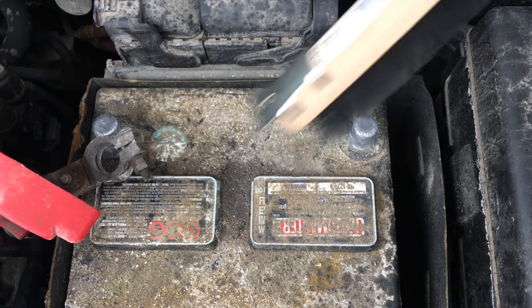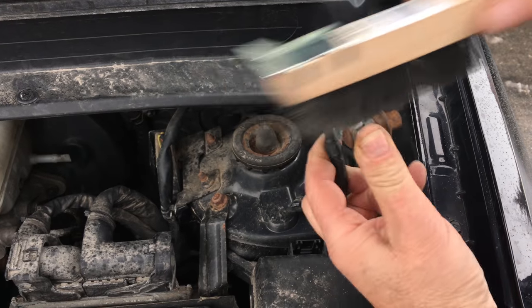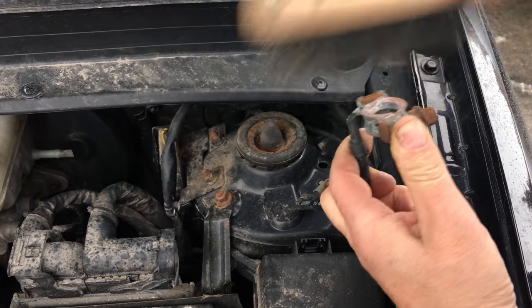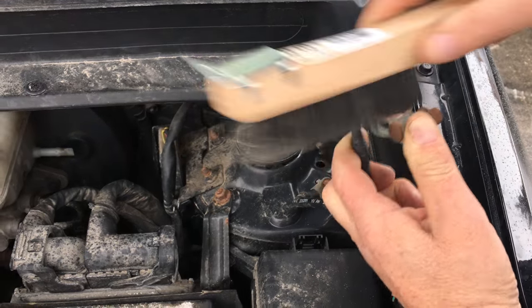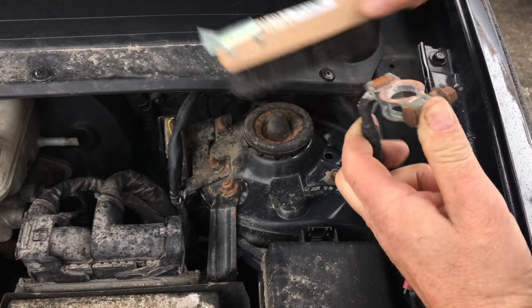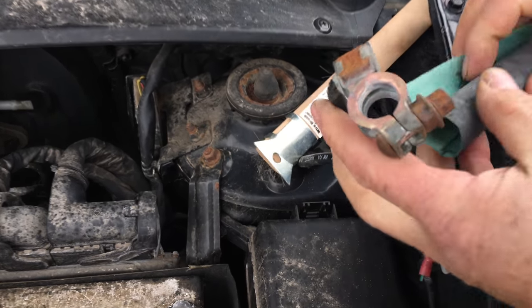This should work. But even if it does, you'll still need to properly clean the connectors once you get home. Use something like this to clean them up, then put them back. This is regular maintenance you should do at least once a year.